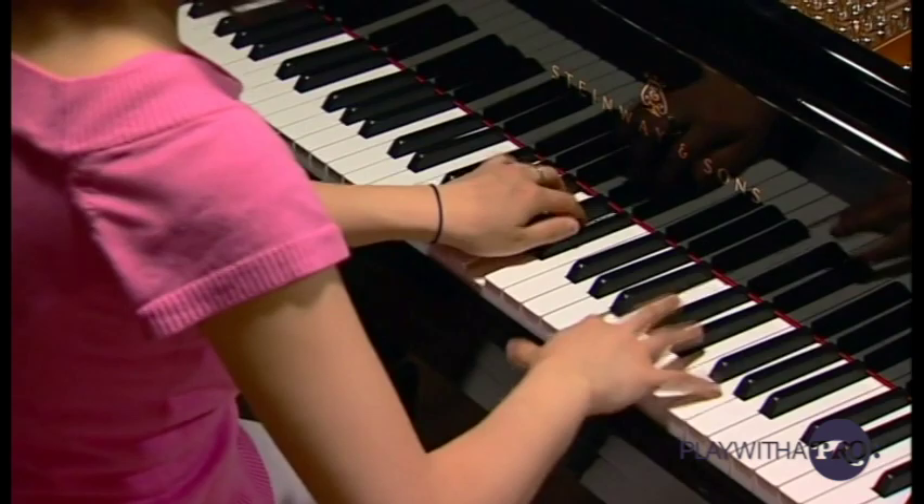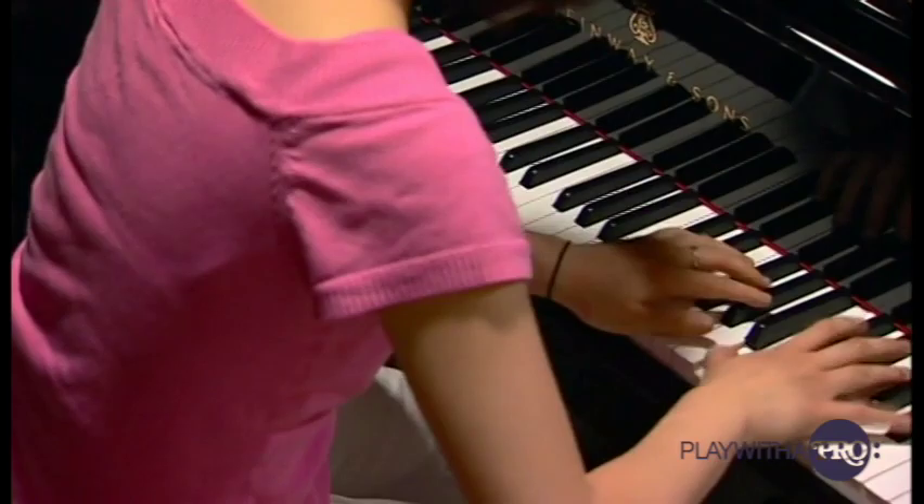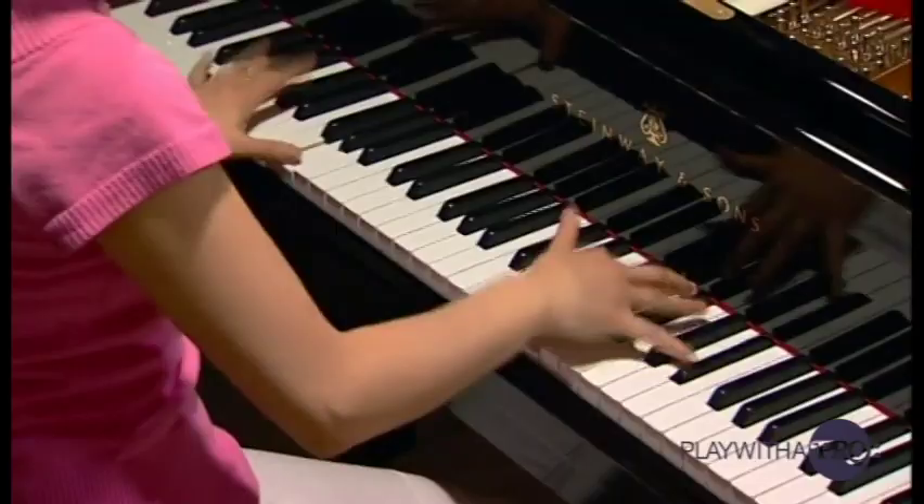I wouldn't play any faster than I can make the subito piano. Maybe it was a little bit fast.